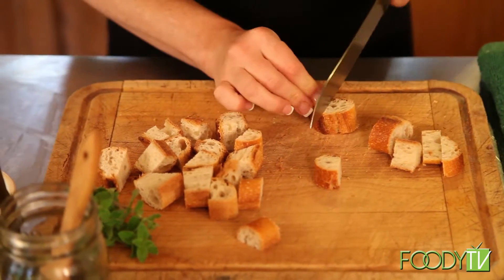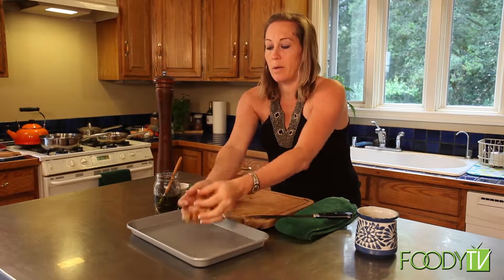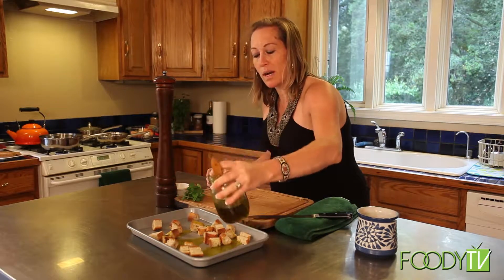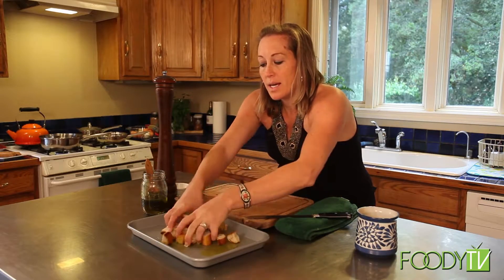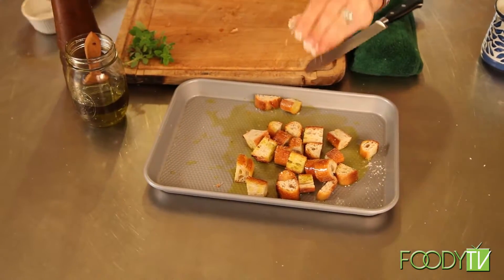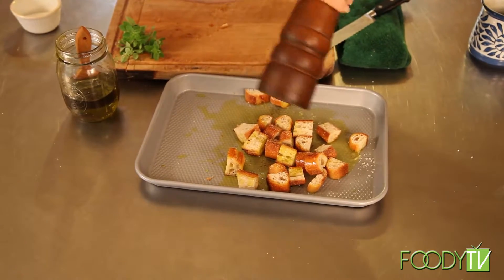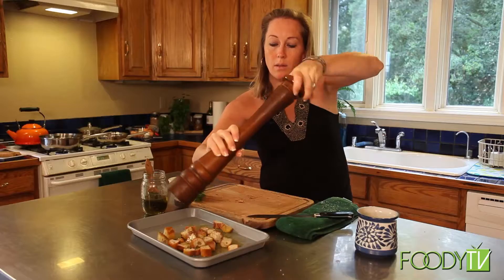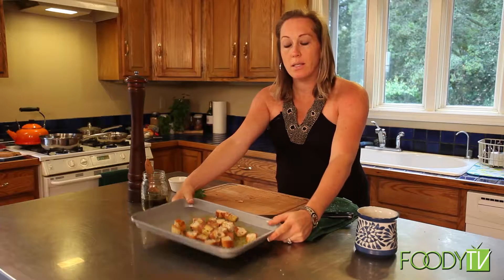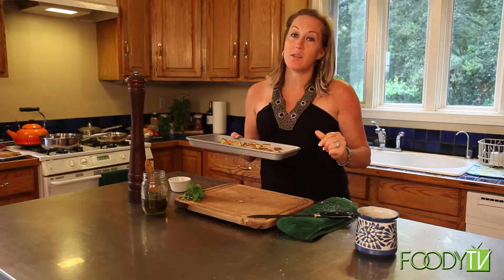And then we are going to get started on our cheesy scrambled eggs. So here we have our croutons — we're going to put them on a nice little sheet tray, drizzle with a little EVOO as Rachel Ray would say, toss them all up nicely and evenly coated, and season lightly with salt and pepper. I'm going to pop these in the oven at 350 for about 8 to 10 minutes, and they are going to cook right alongside our French toast casserole.